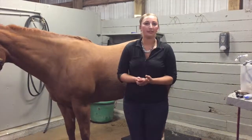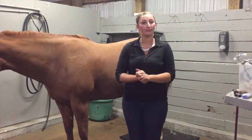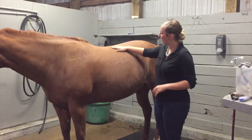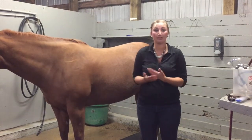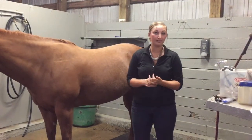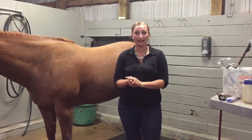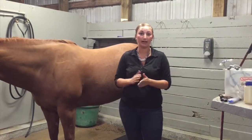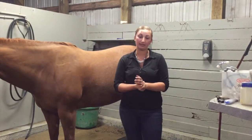Next I'm going to check Chesney's gut sounds in four different quadrants — the upper and lower quadrants on both sides of the horse. I don't need a timer; I'm just listening for a constant rumbling sound. We want an active gut but not an overactive gut, as that can also indicate problems. I always want to hear something in each quadrant — if I don't, that could indicate colic or other complications within the horse.